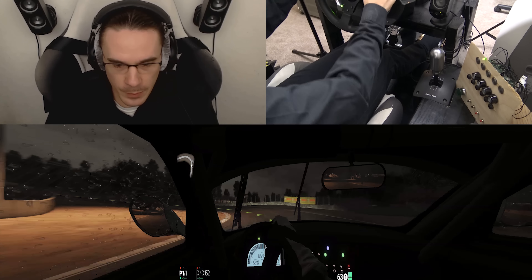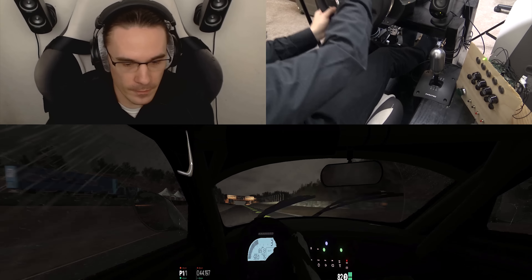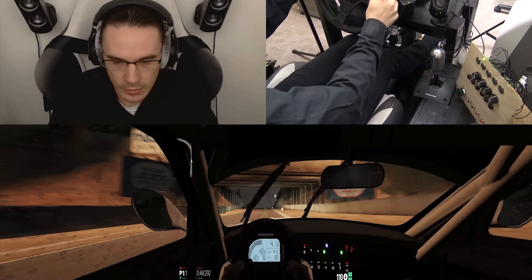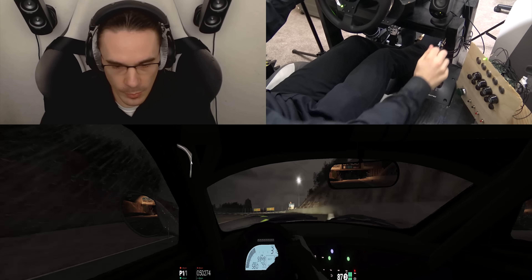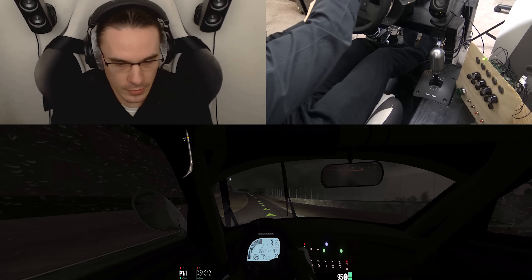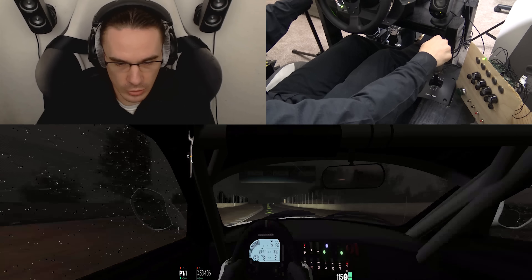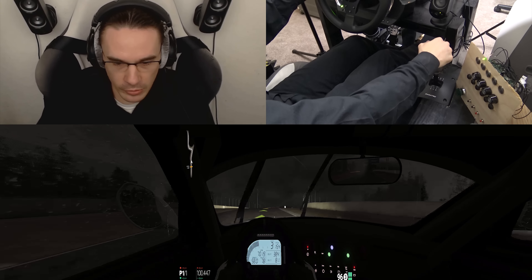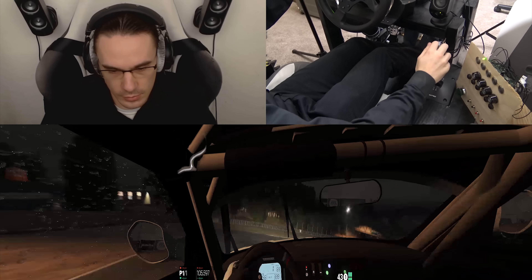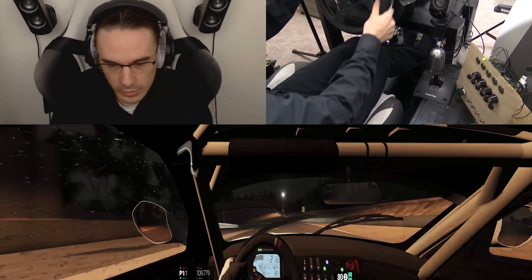Doing pretty good, keep it up! I'm like my own pit crew right here. A little bit wiggly out of that corner there. Thread it through and floor it, baby! Yeah, crank it out, crank it out. Thread it like a needle.